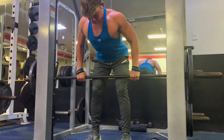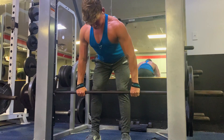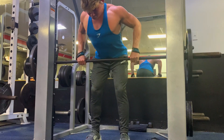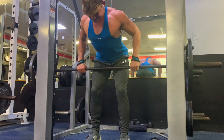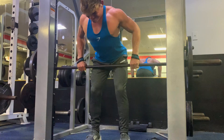Moving on to back. First exercise I did was a Smith Machine barbell row. I chose the Smith Machine over regular free weight because I feel like I can get a better contraction in my back and really squeeze the muscle. Compared to throwing around free weight, it's not as controlled. With this exercise, I did three sets of 12, taking each set to failure.